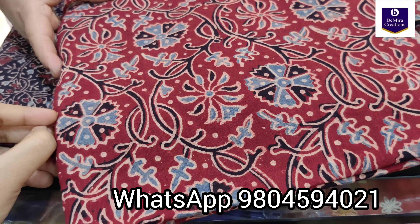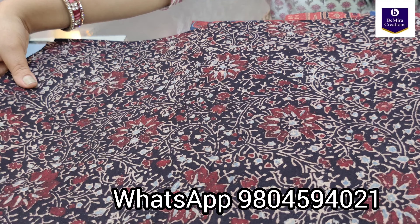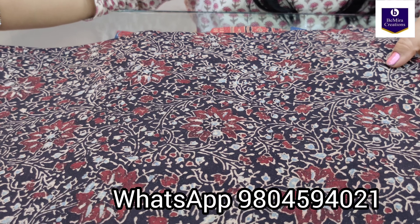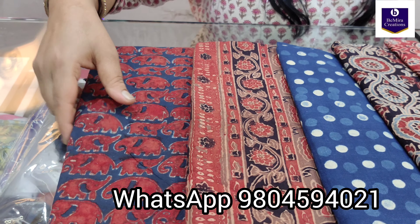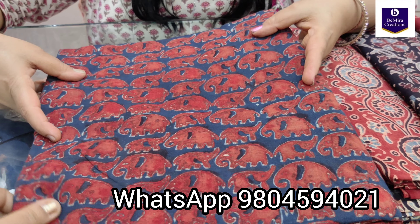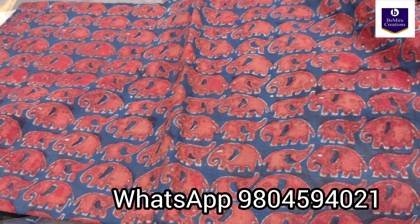The next is in black — a very beautiful ajrak hand block printed motif, you may just take a screenshot now. The next print is also very beautiful, hand block printed with these beautiful elephant motifs.